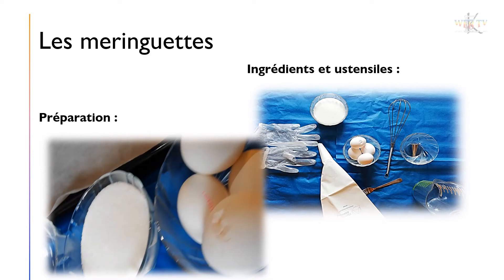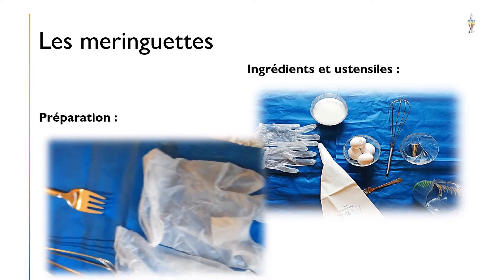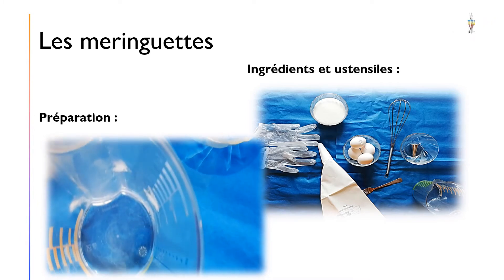Pour la recette, vous avez besoin de 4 œufs, une pincée de sel, une cuillère à café de jus de citron, 150 g de sucre, et des paillettes décoratives à votre guise.